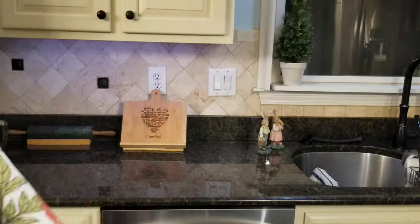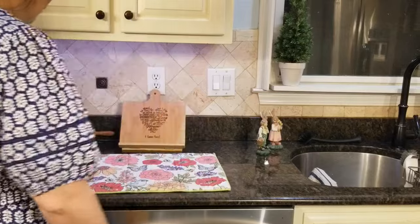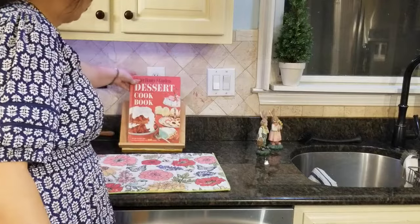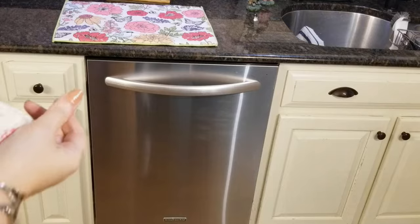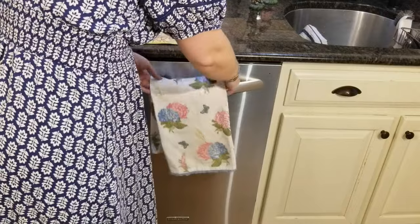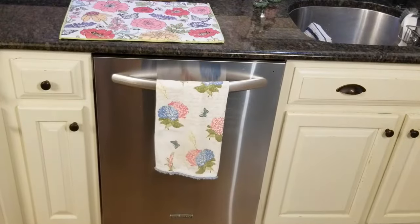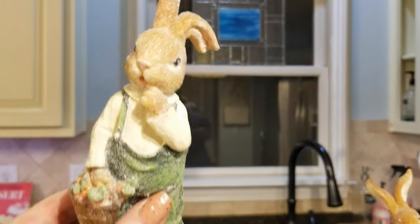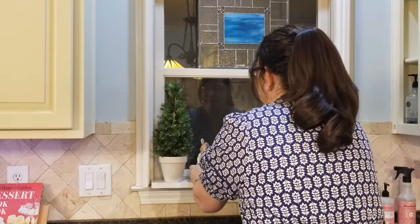And here at the sink area, I like keeping a drying mat that kind of goes with the season that we're in, because I do use them quite a bit. And I am just putting this vintage dessert cookbook here and a spring dish cloth. I found these cute little bunnies at Hobby Lobby last year — they reminded me of the Uncle Wiggly books — I'm going to stick them in my window sill.